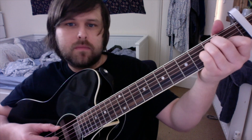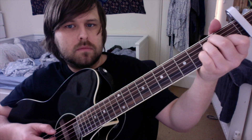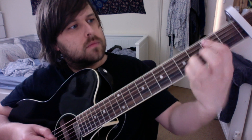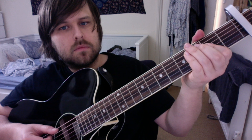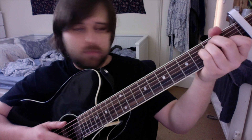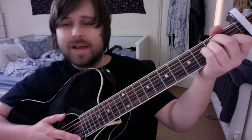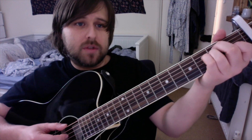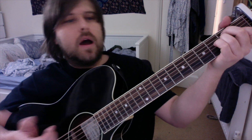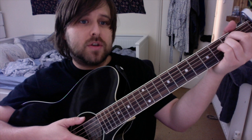So it plays those three chords the entire way through, fingerpicked like that. It does not change — it's that the entire way through. But if I'm going to play and sing it, I'll play the fingerstyle in the verses and then just strum the chorus to change it up a bit.